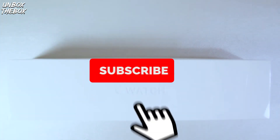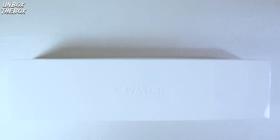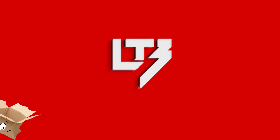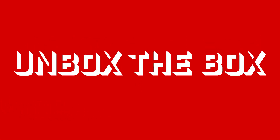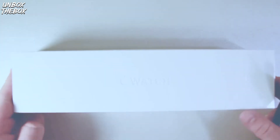What's up everyone, welcome to Unbox the Box. Today we're going to be unboxing Apple Watch Series 4. The box looks very neat, like all Apple products. I'm so excited, I've been waiting for this for so long. Hopefully I just won't cut myself — let's get started.